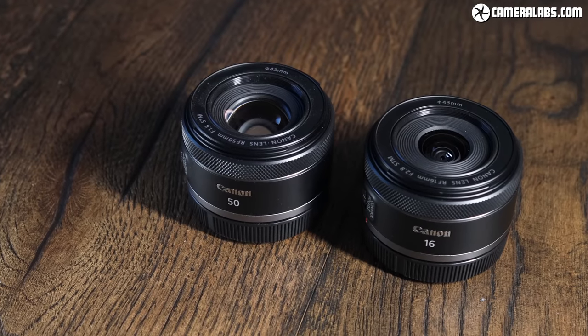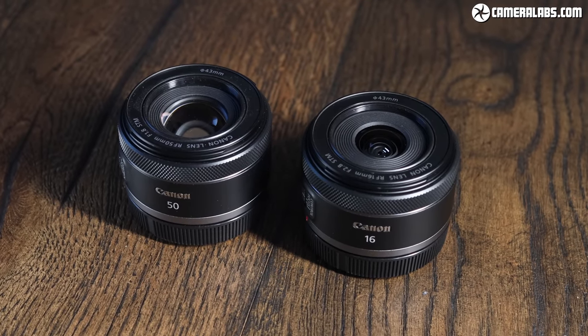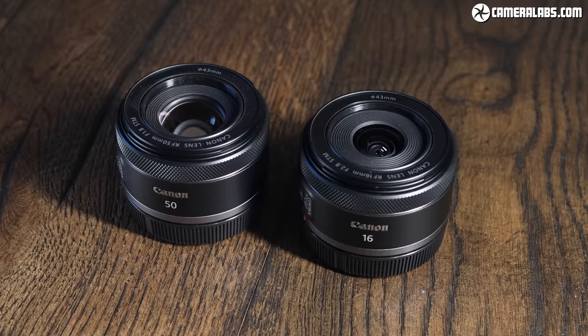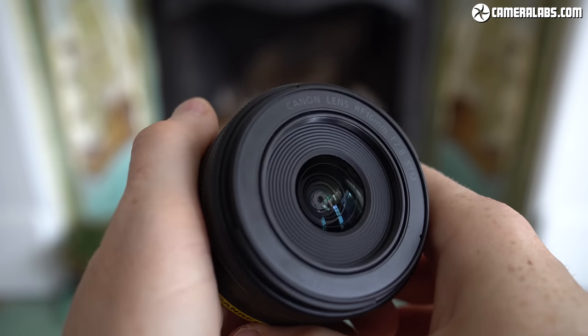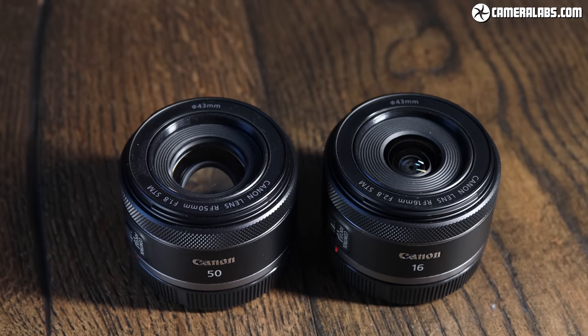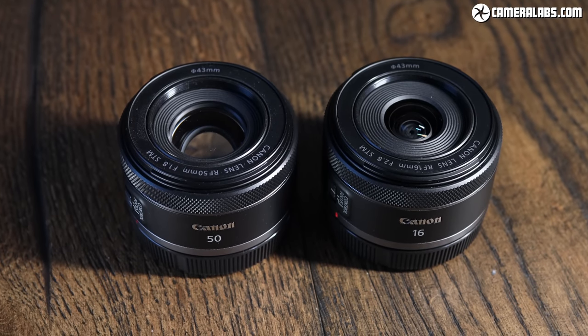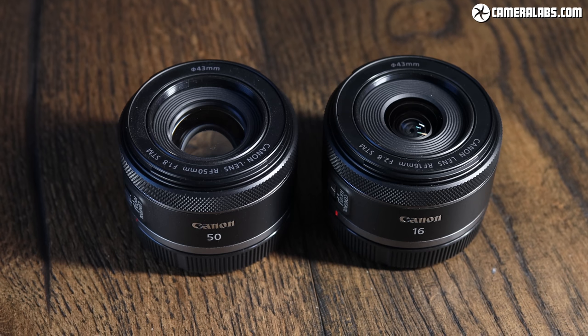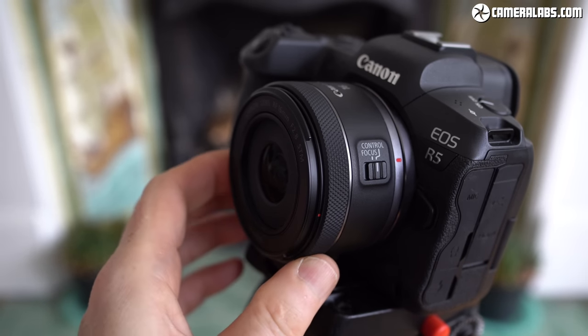In terms of physical design, the RF 16 f2.8 shares a lot in common with the RF 50 f1.8, including the same 43mm filter thread — a slightly unusual size, but there are some NDs available if you search them out. Both lenses have no optical stabilization and no weather sealing. Place them side by side and you'll see they share essentially the same barrel and controls — just one ring with a single switch to set it between custom control and focusing.